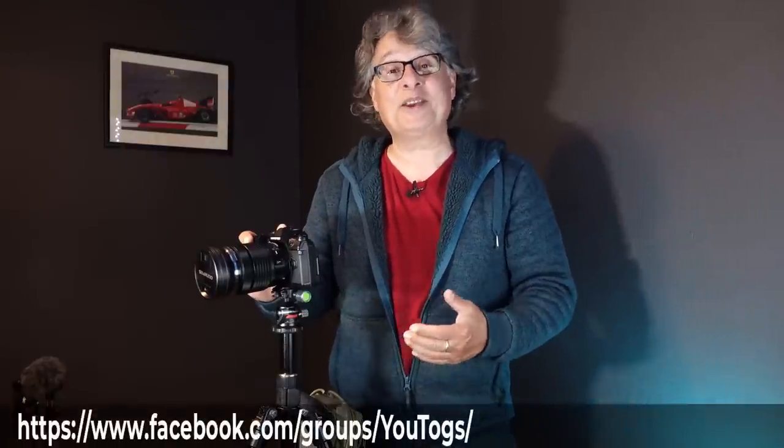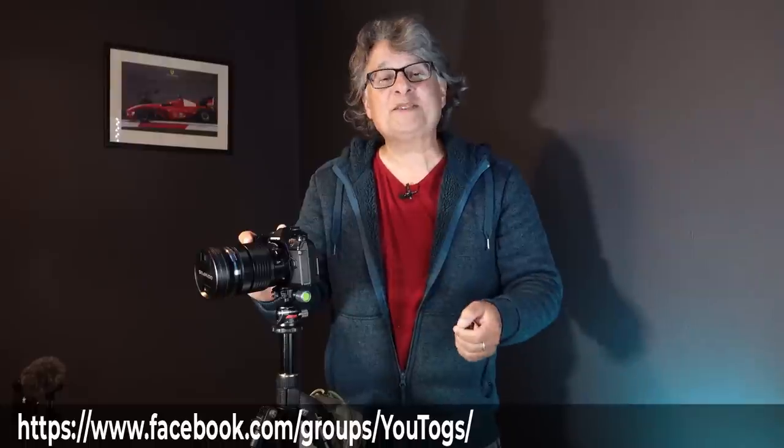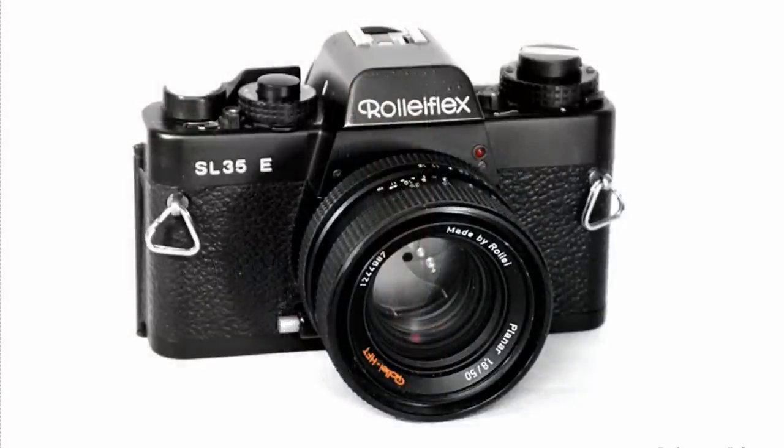I've been set a challenge by a friend on a Facebook group called Utogs. My friend is from northern Norway and he's a very good photographer — Willy Nielsen. Willy was chatting online about the days of film, as you tend to do when you're as long in the tooth as I am. My first camera was in 1980, a Raleigh Flex 35mm film camera, and I had one 50mm f1.8 lens.